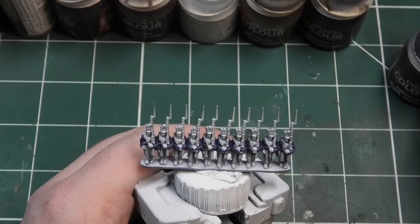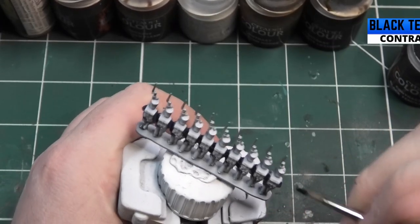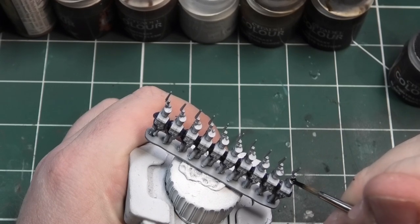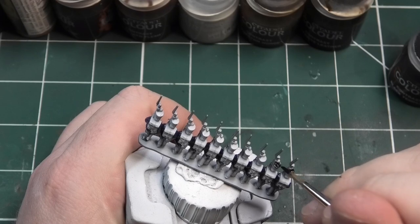The next colour we're going to be using is Black Templar from Citadel's Contrast range, and for this we're going to be painting the shakos, the boots, the cartridge pouch on the back of the model, and also the bayonet scabbard down the side. Some of the models do have these and some don't.